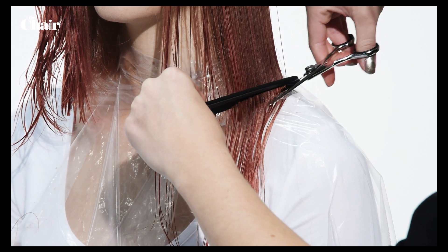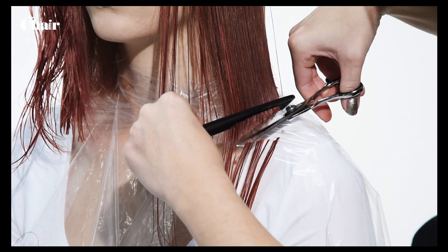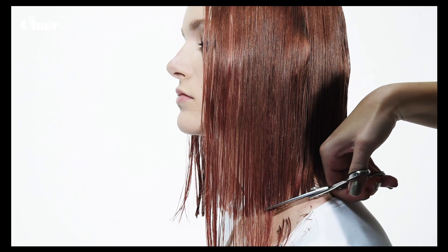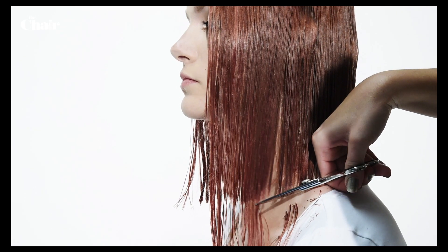Ask your hairdresser to cut a graphic bob. This graphic effect can be achieved by cutting the bob slightly shorter at the back of the head and slightly longer in the front.